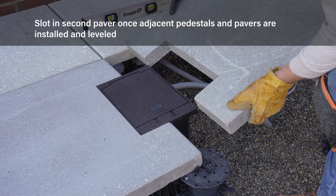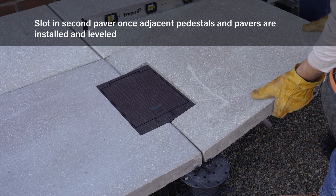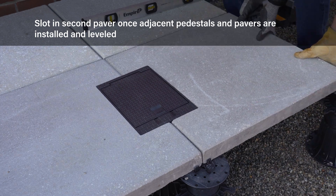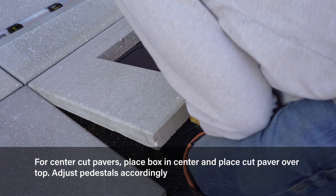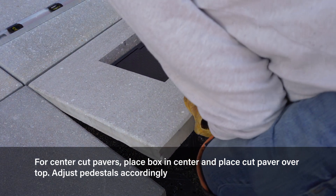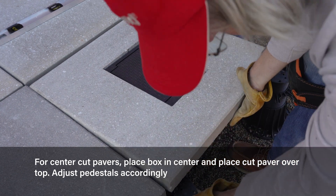Once adjacent pedestals are installed, slot the second paver into place to complete the installation. For center cut pavers, place the box approximately in the center and place the paver over top. Adjust the box and paver pedestals to the appropriate height so the box is flush with the surface.